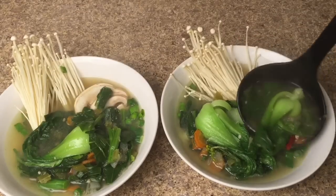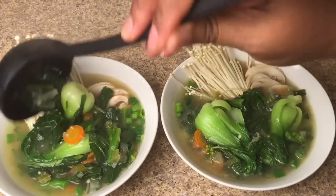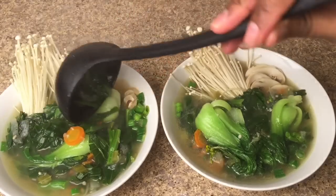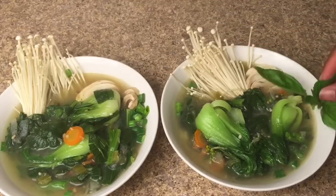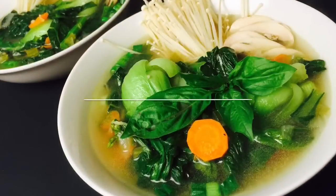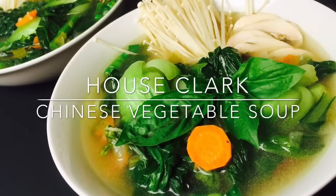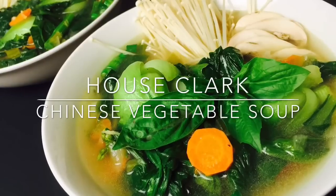This soup is packed with flavor, and on a nutritional level, it is off the charts. Thank you again for stopping by House Clark. We hope you enjoy this Chinese vegetable soup. Please be sure to like this video and remember to subscribe to our daily cooking vlog.